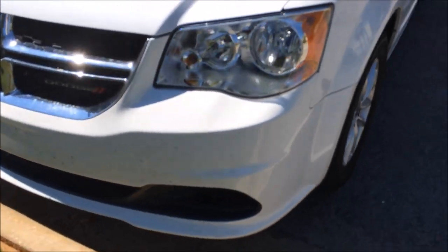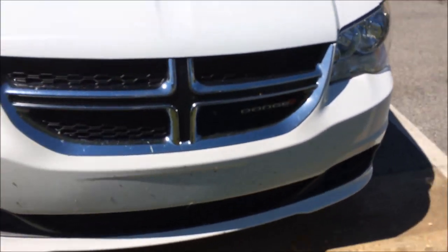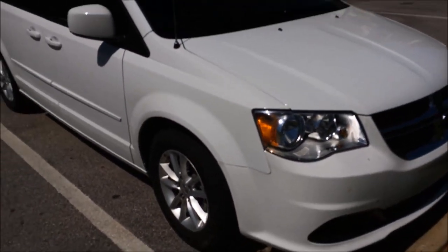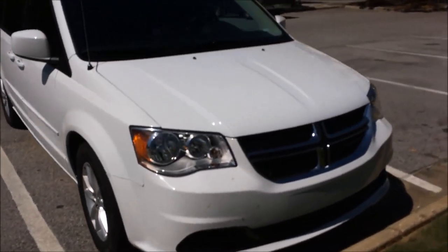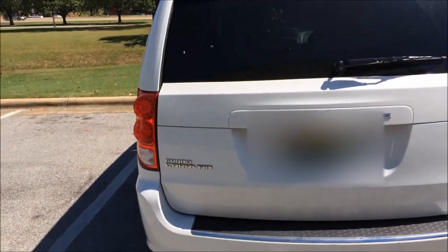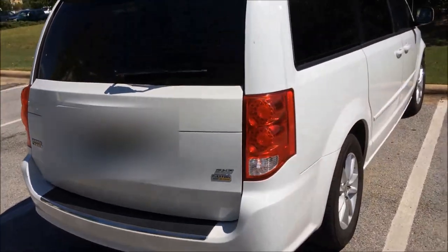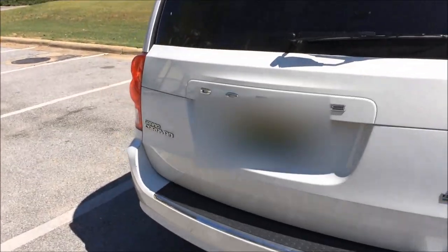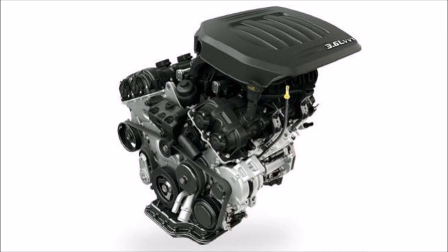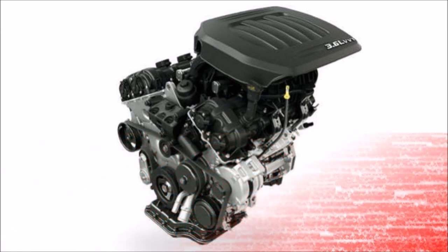Today we're looking at the engine inside the Dodge Grand Caravan SXT model. It has a 3.6 liter engine with variable valve timing, which means it has the option to change the RPMs of the camshaft whether you're slowing down, speeding up, or at idle — it just helps save on fuel. This engine is pretty long since it's a van, so it sits higher up.